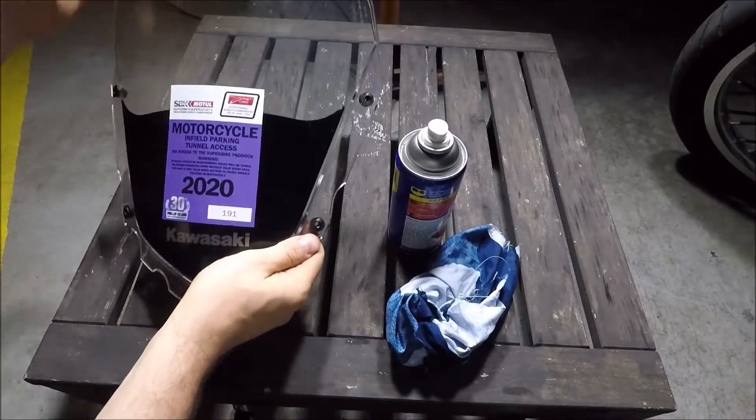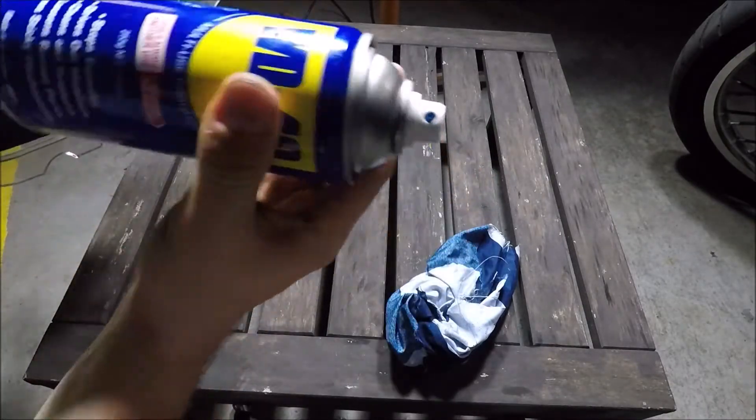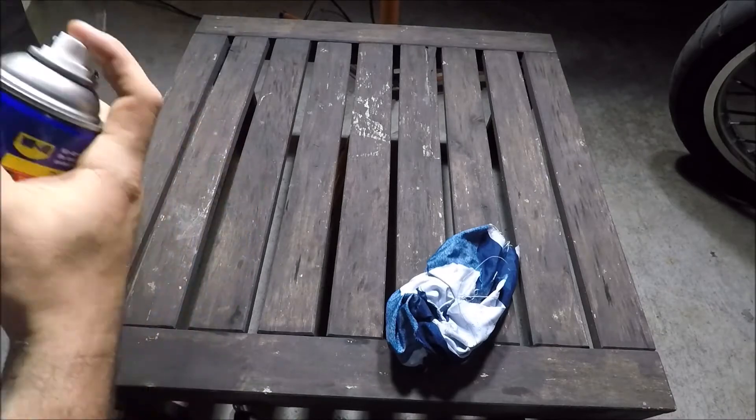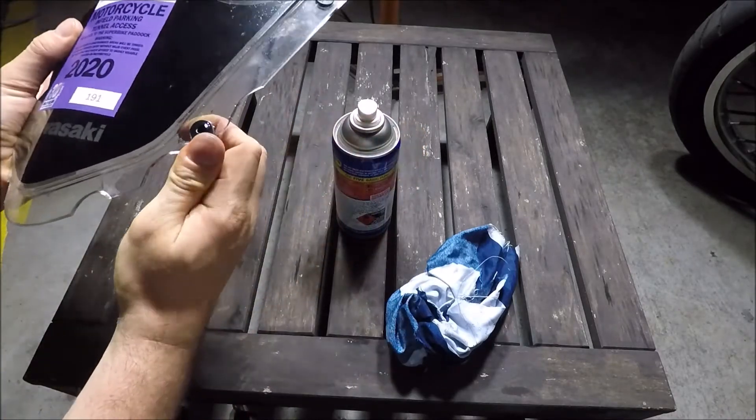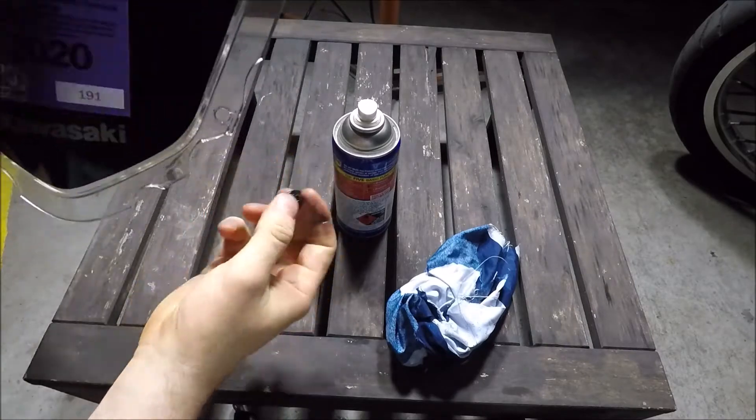Once the screen's off, we now need to remove each of the four captive rubber grommets. We're just going to get some WD-40, spray a bit on either side, and then just start to rotate the grommet out like so.